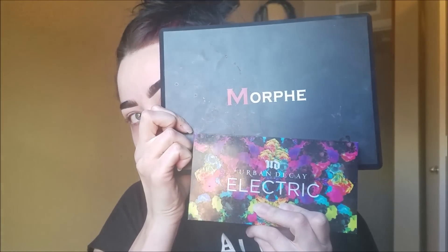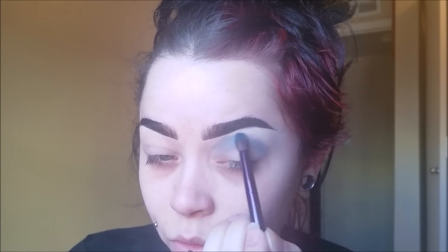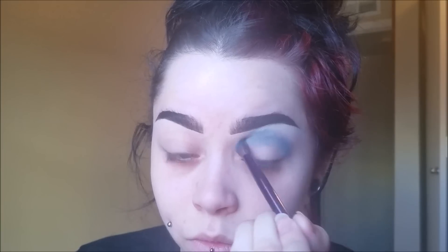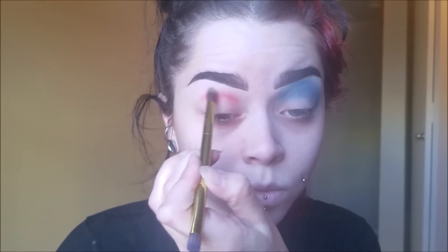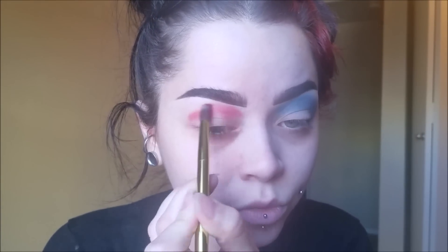I am using the Morphe 35C palette and the Urban Decay Electric palette. I'm sorry that the footage is kind of cloudy. I don't know exactly what happened, but it gets a little better halfway through the video. If you want to see a clearer view, you can go back to my Glam to Grunge Suicide Squad Harley Quinn tutorial — I'll put the link down below.